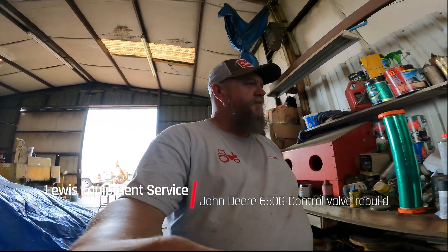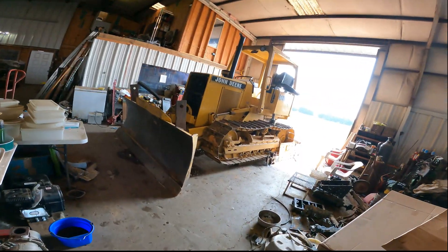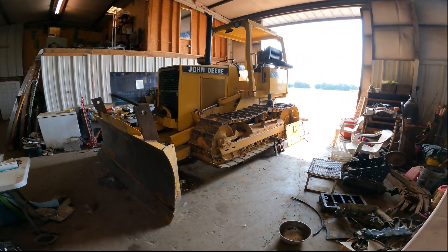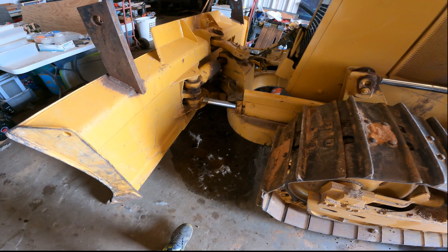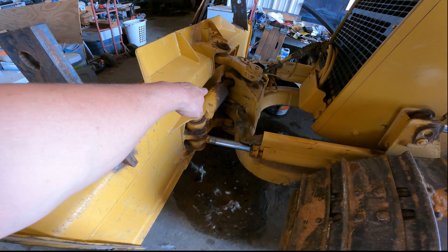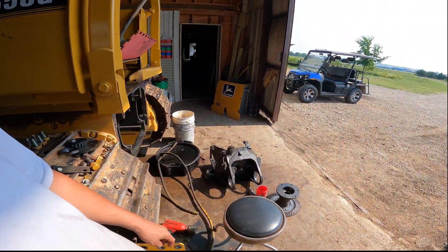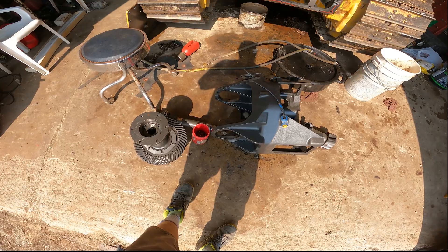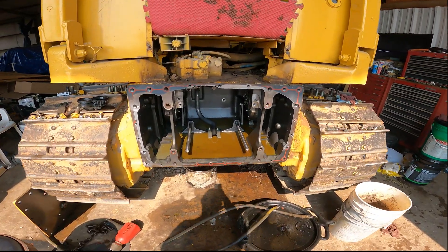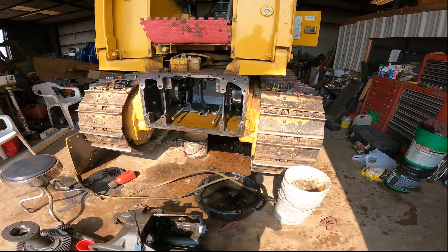What's up YouTube, been a minute — we've been busy. Quick update while I'm on the run. The 650G has got a couple issues to work out, like a leaky cylinder. You can see it's making a mess on my floor. The transmission has to be rebuilt — as you can see it's all out of there.